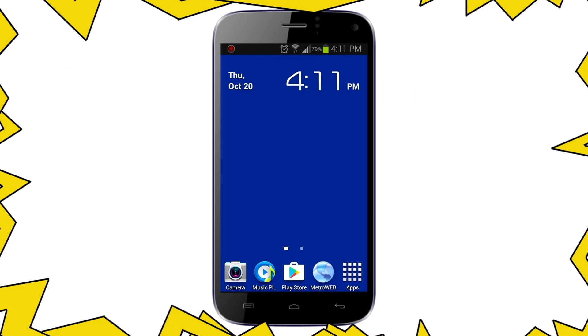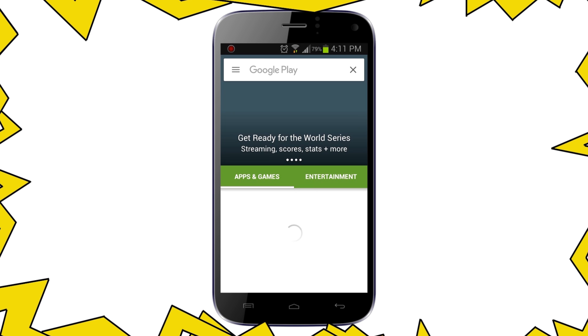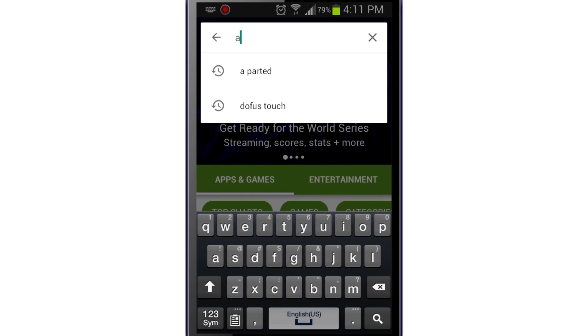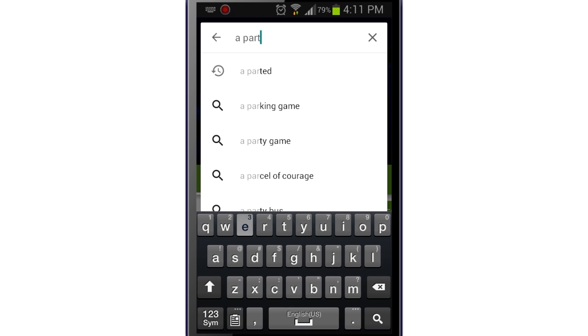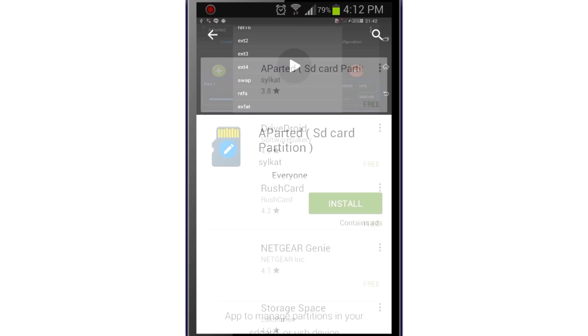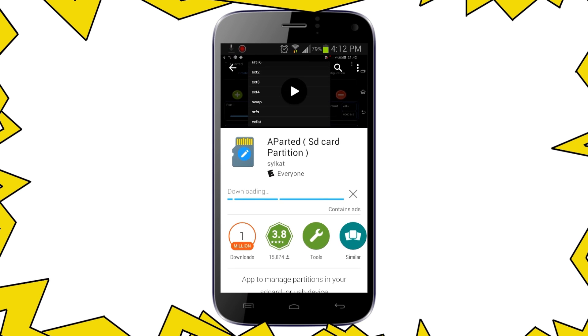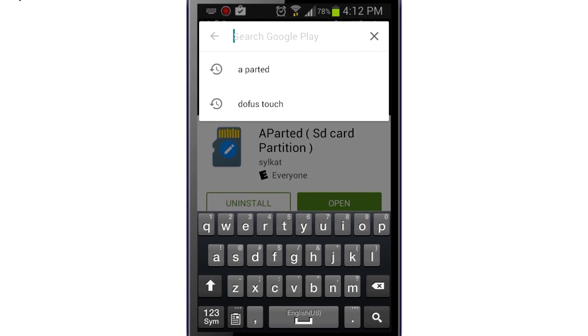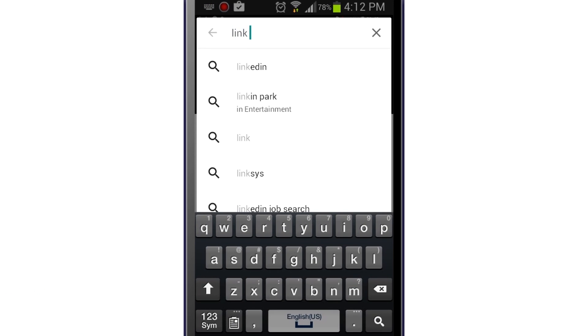Just give it a try. Now, assuming that your phone is already rooted, we are going to start by going to Google Play and type APARTED — A-P-A-R-T-E-D — download it and install it. Once it's done, look for another app called Link2SD and of course install it on your phone.